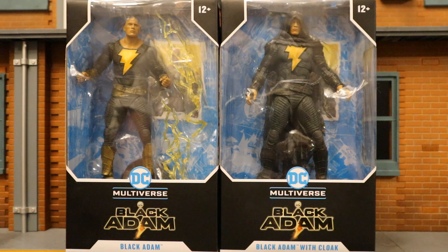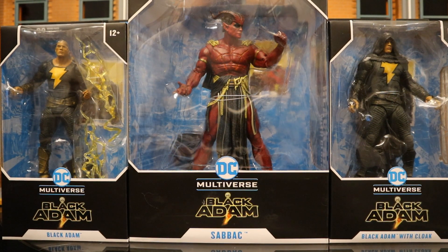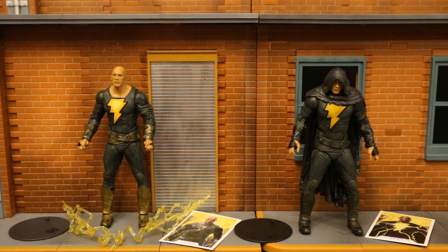So without further ado, let's open them up. I got these figures in a lot of three from the McFarlane toy store. I already had the other five from this wave, so now this is checked off my list. Now that we've got these figures out of the package, here they are with all their accessories laid out. They both come with a display stand and a collector's card, and the standard version of Black Adam has two lightning energy effects.